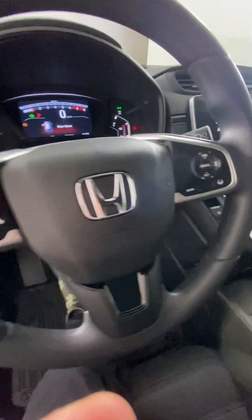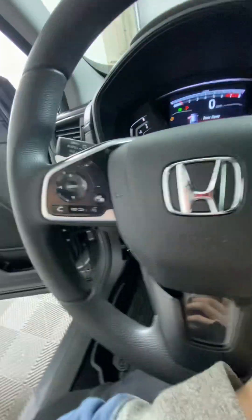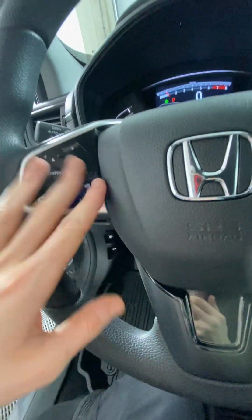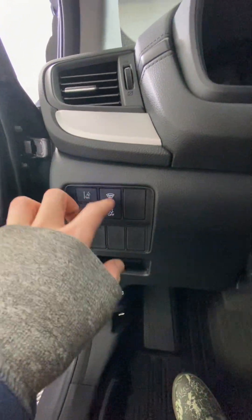On the steering wheel we have cruise control, lane assist, answering and declining calls, voice control, volume control, and info and selection controls for the radio. Over here you have your traction control, blind spot monitor, and all that.